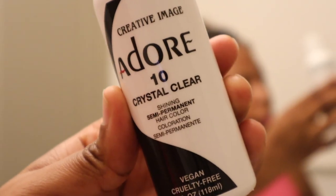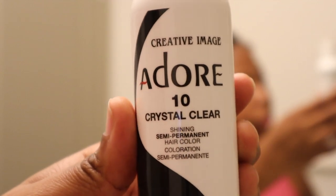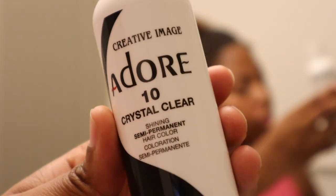I learned back in cosmetology school — it's called a clear gloss or a clear rinse. I'm going to be using the Adora brand in Color Crystal Clear. Basically, what it does is it gives your hair a nice luster, nice shine, and gets your hair from looking so dull. That's what we're going to be doing today, and I'm also going to be blow drying with the Rev Air.